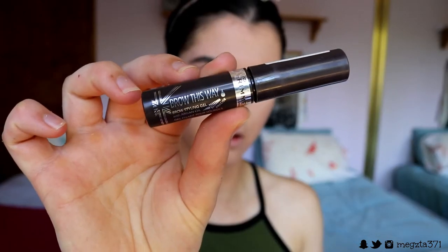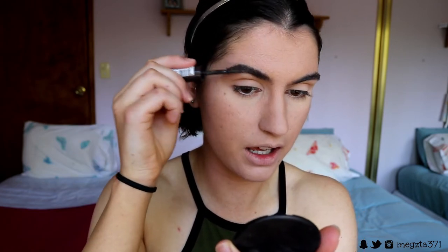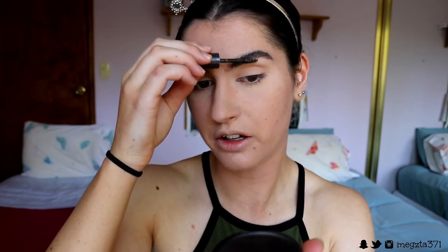When I want my brows to last as long as possible, I go in first with a brow gel. Today I'm using my Rimmel Brow This Way brow sculpting gel. I comb my brows up with it to help them stay in place, and I'll go back in after I've filled them in to push them in again. I feel like this extra coating at the beginning really helps the brows stay in place longer.